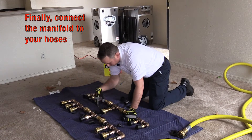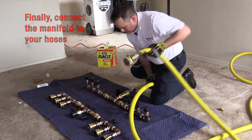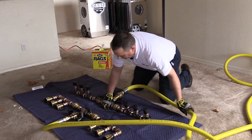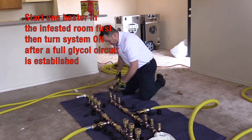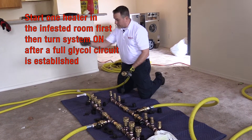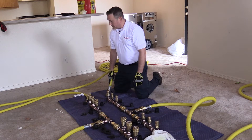Then you want to connect the manifold to your hoses. After we have the manifold set up, I like to have one heater started first. I can turn the system on as soon as I establish a full glycol circuit. I have two hoses stretched to a heater in the bedroom — I like to pick the infested bedroom and start the heat in there so I have the most heat time in the room that has the most problems.